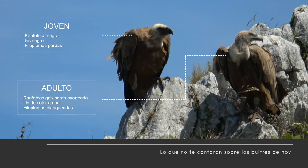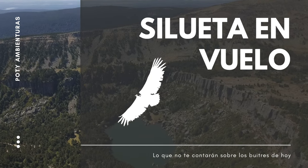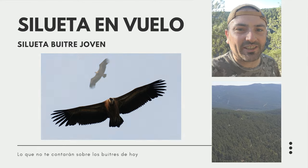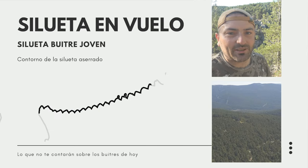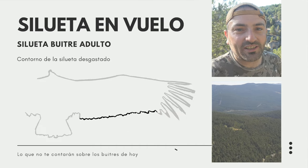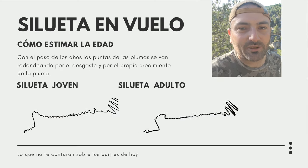Cuarto truco: el único que os puedo enseñar para cuando el buitre que estáis observando está en vuelo. Fijaros en la parte de atrás de las alas de los buitres. Cuando el buitre es juvenil, las alas están como aserradas por la parte de atrás, porque las plumas están puntiagudas. Y cuando el buitre se va volviendo mayor, las plumas se van redondeando por las puntas, por el desgaste y el paso de los años, y por eso el borde no es tan aserrado, sino que es más liso, más redondito.